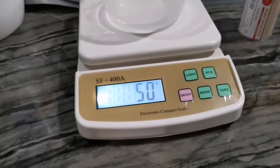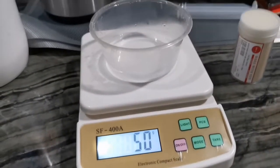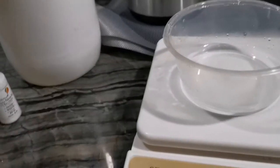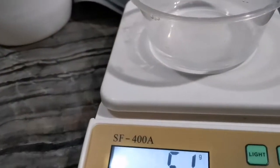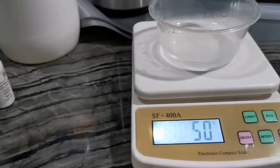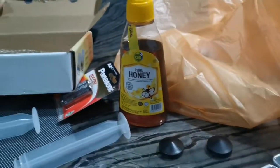Today I'm going to show you how to make a prosthetic mold from basically gelatin plus glycerol. So we have one part water, two parts glycerol, two parts gelatin, and supposedly one part honey.